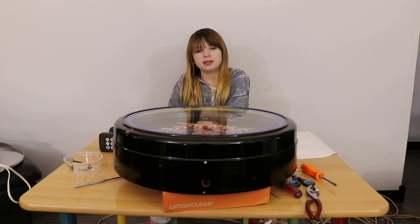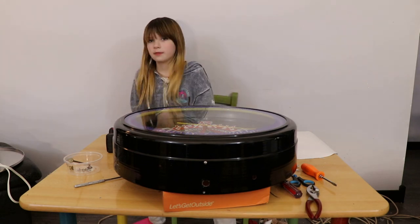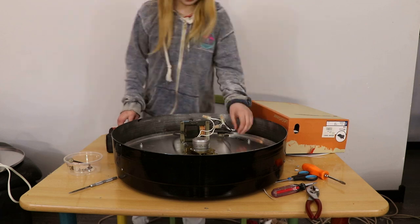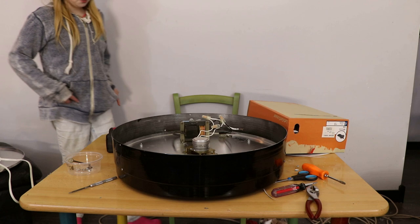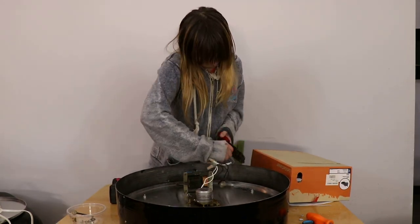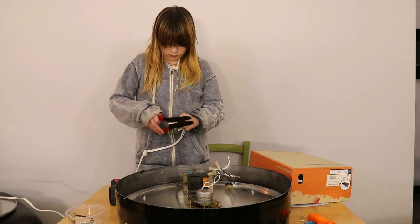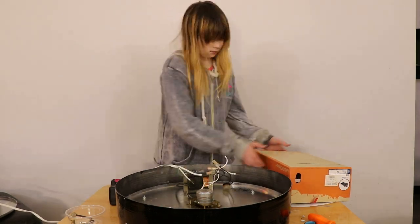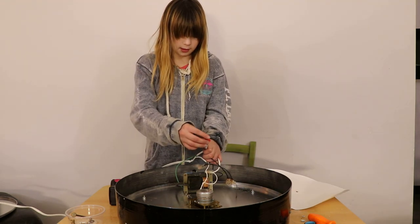Now that I have my clock put back together, I have to fix my wiring that I cut. I made a hole going out of the back instead of the side because you asked me to. I have to take the wiring that I cut and take the wiring cover and twist them together.